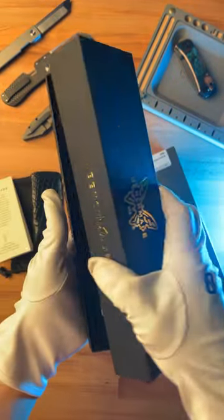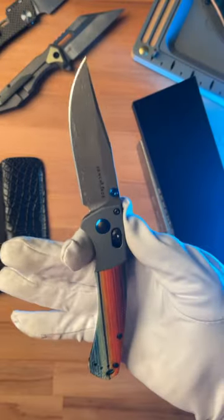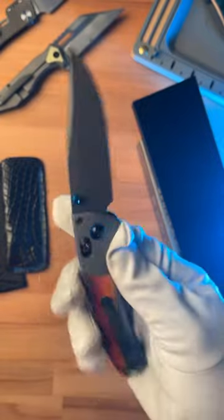Holy crap. And here she is — the Gold Class Mini Crooked River. This thing is just glorious. Check out this Chad Nichols Custom Damascus blade.